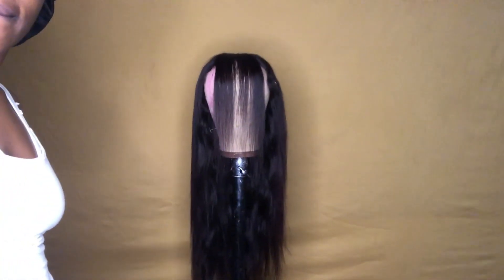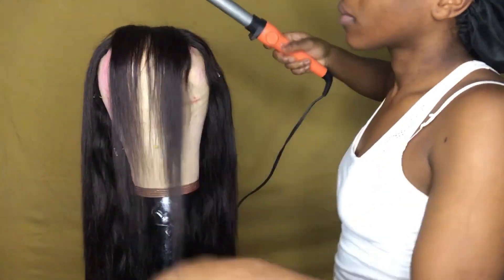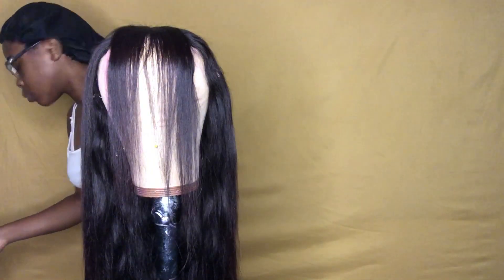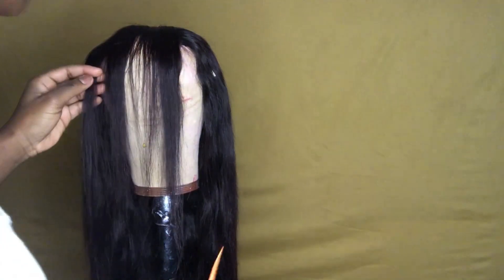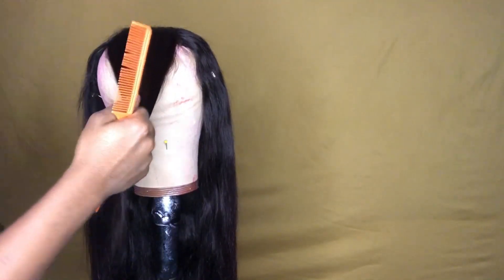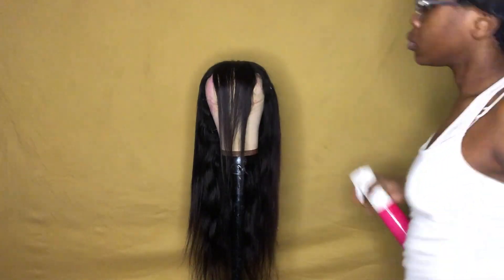As you can see, the bang is coming along. Look how quick and easy it was. Your wig is almost complete. This is the time to go through your wig, see if you have to add any hair or take out any hair from the bang — anything of that sort.